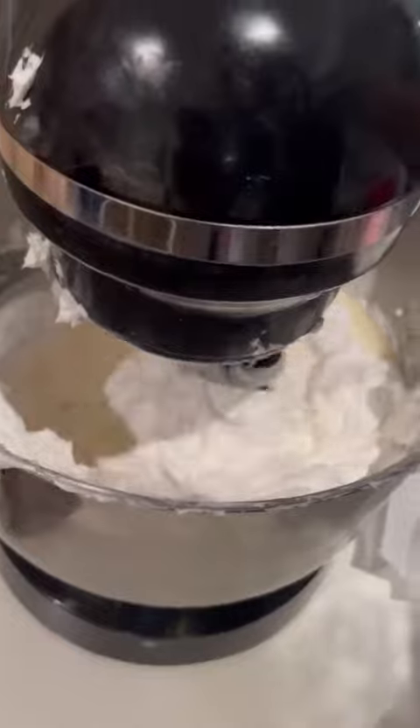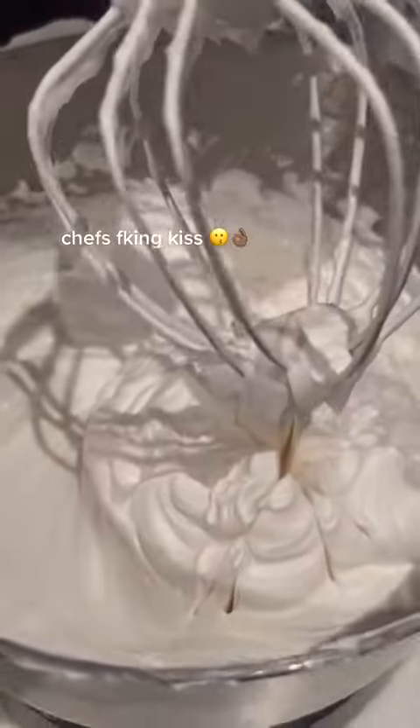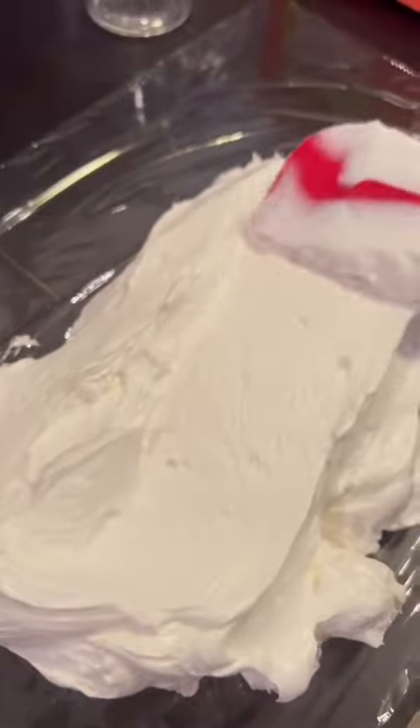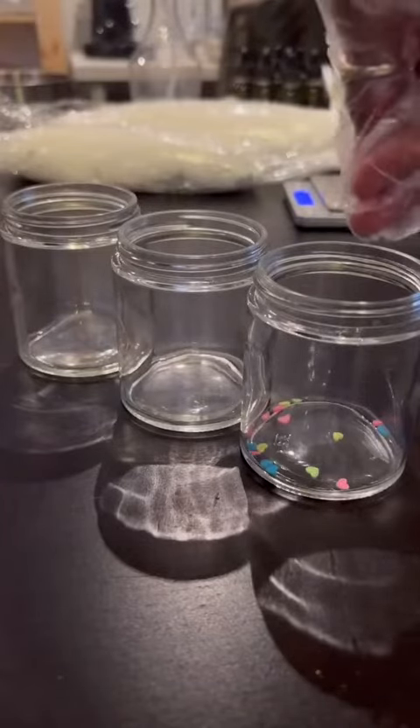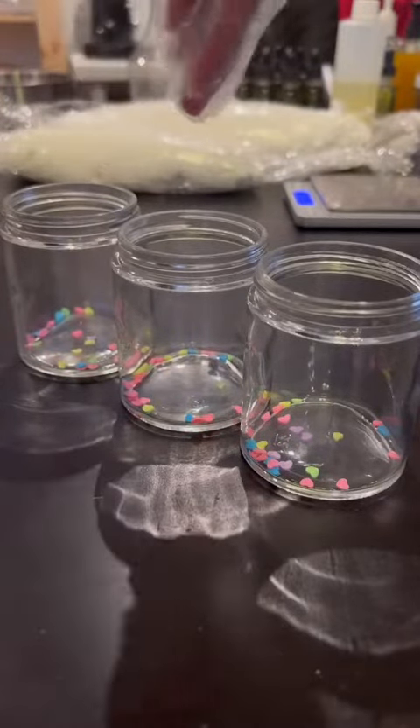Just look at it — it looks edible, it's not, but just look how fluffy it is. And it's not hard to squeeze out of the bag. You know those videos where you see people struggling to pipe their body butters? Yeah, no. Here's a little ASMR for you.